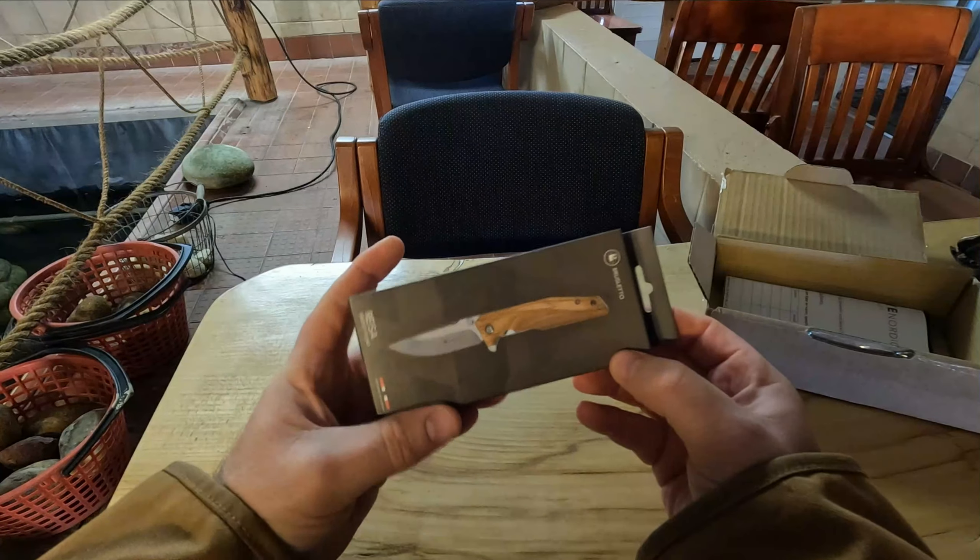So this is what it looks like from the outside — a lot of cardboard.